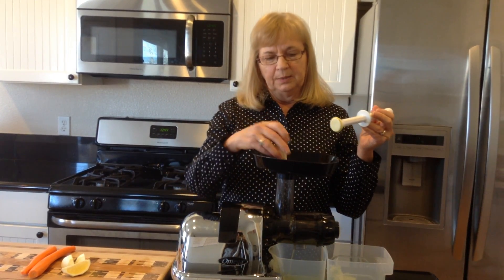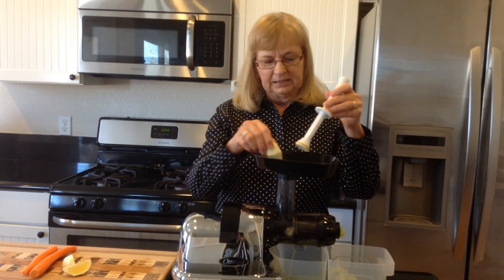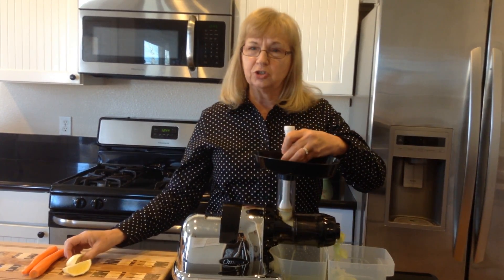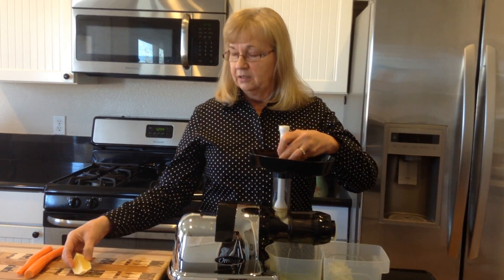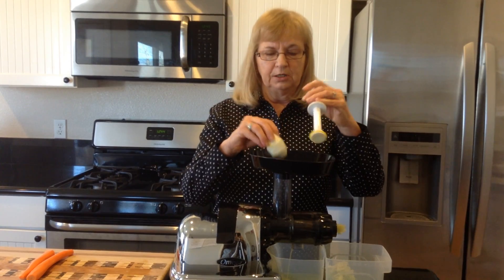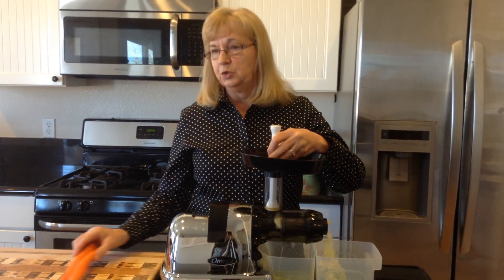Then we're going to have two lemons. I've got them peeled and already skinned. I don't leave the skins on because that can sometimes throw a real bitter taste to your juice, and I don't like that bitter taste. Do leave the pith part on it — leave that on, as it's got a lot of nutrients in it.